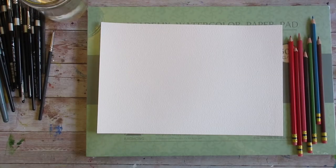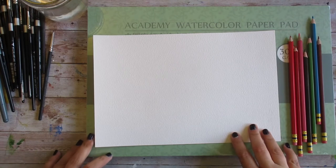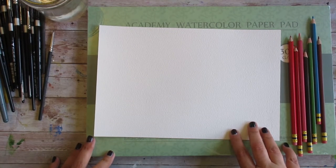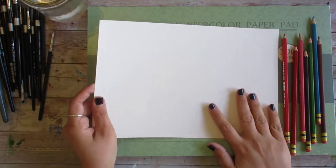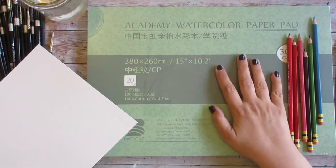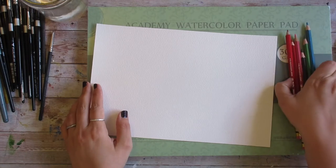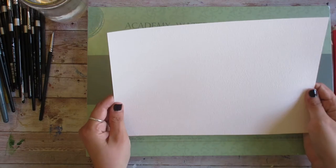Today we're going to look at Bao Hong labeled Master's Choice. I'm assuming that this is Bao Hong artist quality paper, labeled and packaged for Jerry's and Blick artist markets. I'm going to compare this with Bao Hong Academy. The first noticeable difference is that my Master's Choice arrives as loose sheets and costs slightly more than comparably sized Bao Hong Academy paper.